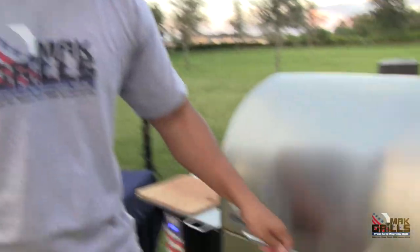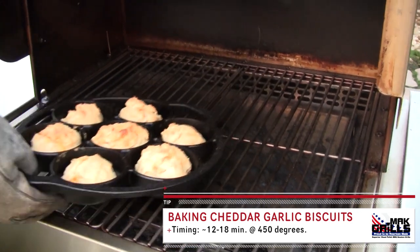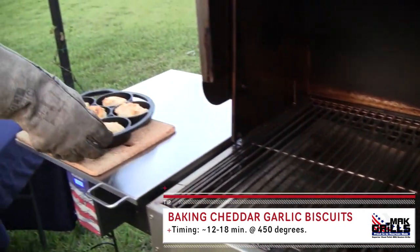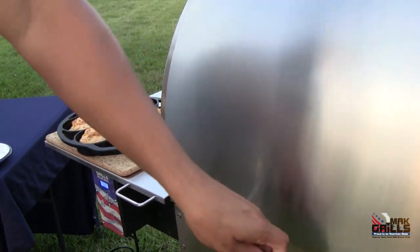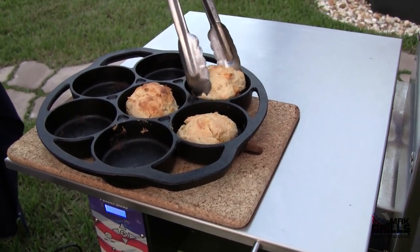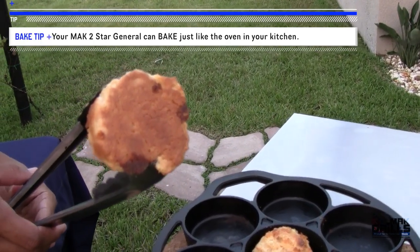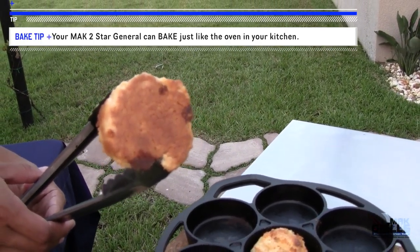Biscuits are ready, the fish is ready — let's see what we've got. Looking so good! And in case you're wondering if the Mac Two Star General knows how to cook a biscuit — check that out. Perfect golden crust.